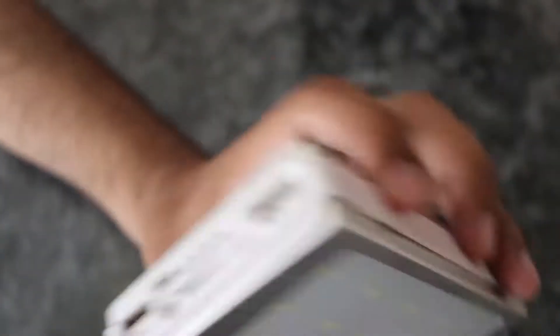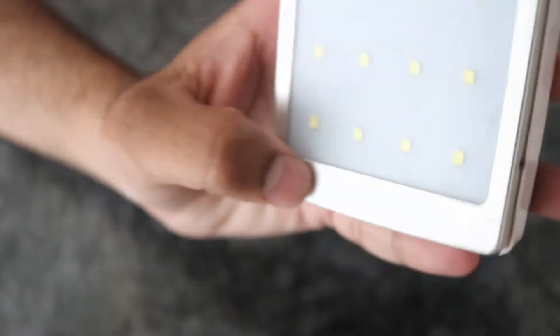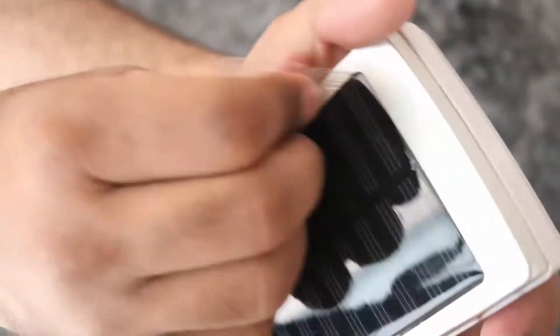So this is cool guys - this is not a brand name, it was made locally. There are some details here - output etc. Battery is listed as 20,000 mAh, which is false. Let me remove this sheet - wow, it looks so cool, it looks so beautiful.